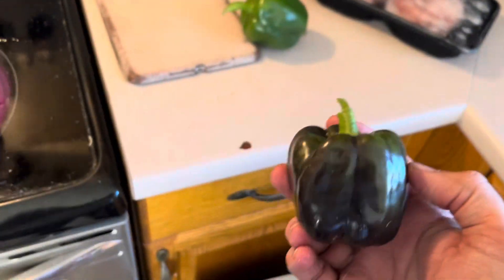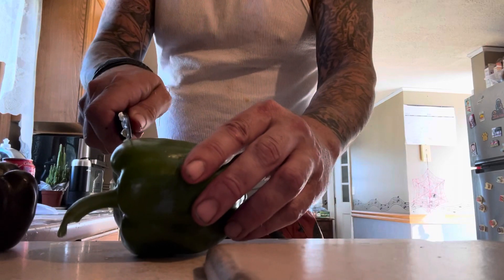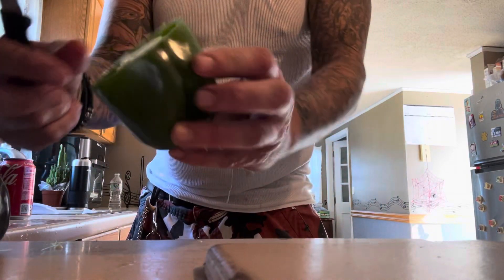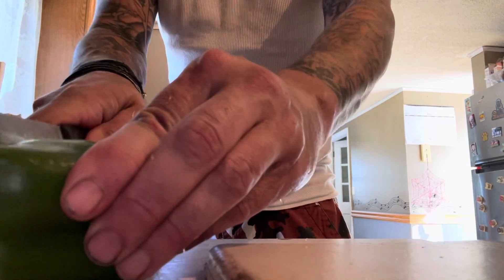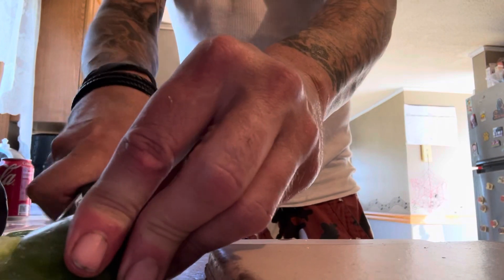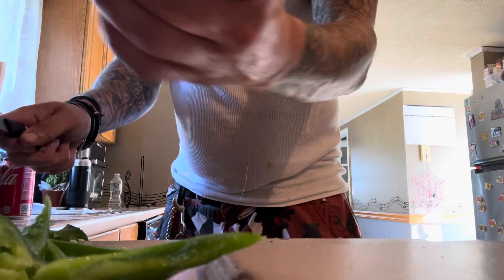Now, the purple pepper gets cut. We're going to make this into a sauté for some chicken sausages. My pepper — look at that. I grew that — purple pepper.